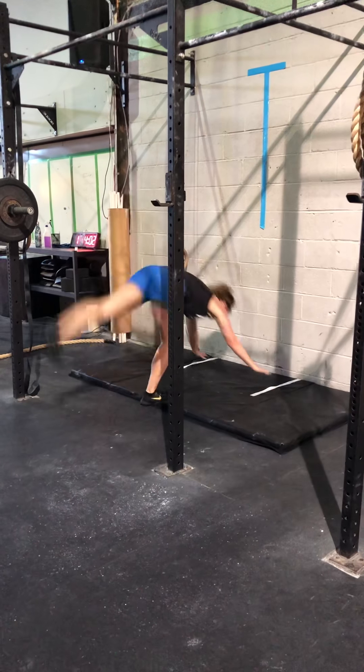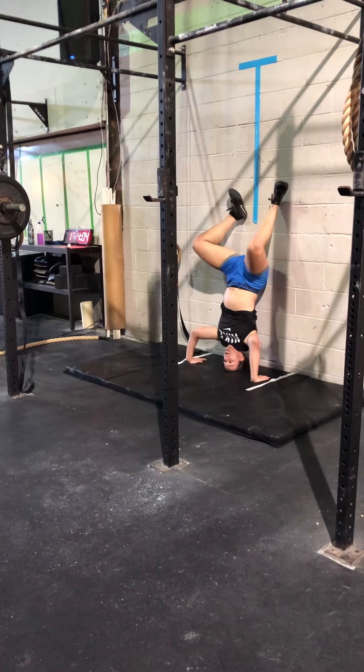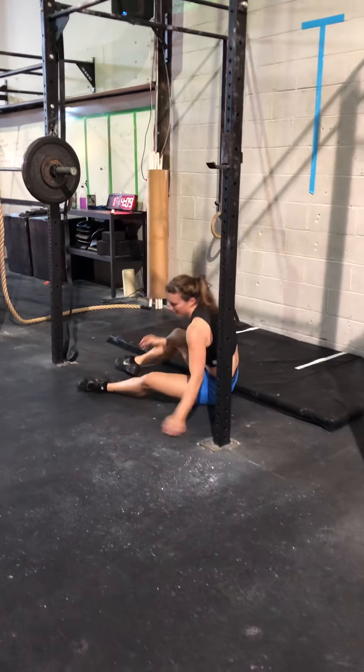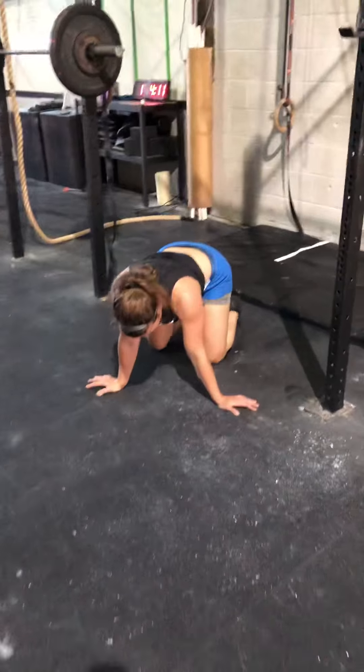Come on, Britt. Let's go. Let's go. Nice. All right, all right. Oh, yeah. Good job, Britt.